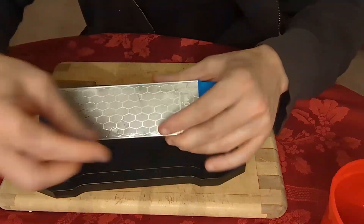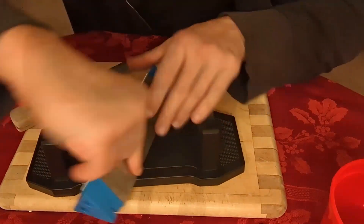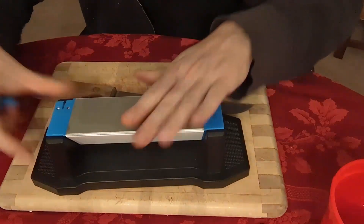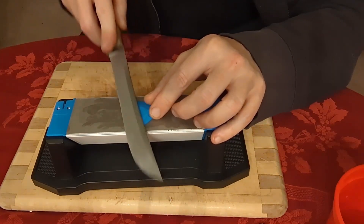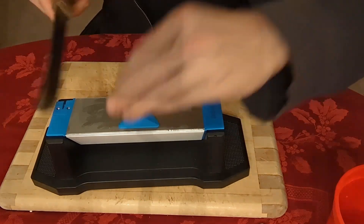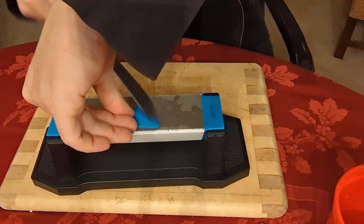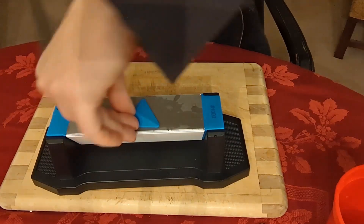Then you migrate up to the 1,000 grit side, which is a little bit smoother. We'll go five strokes on each side at the 14 degree angle.